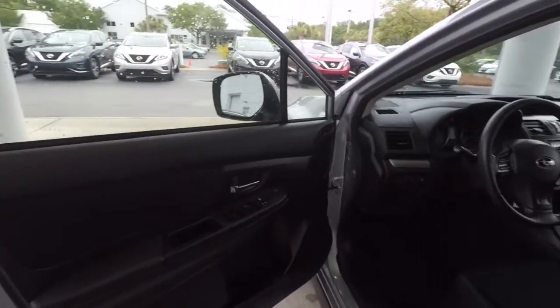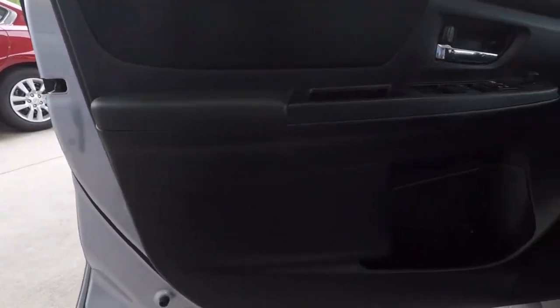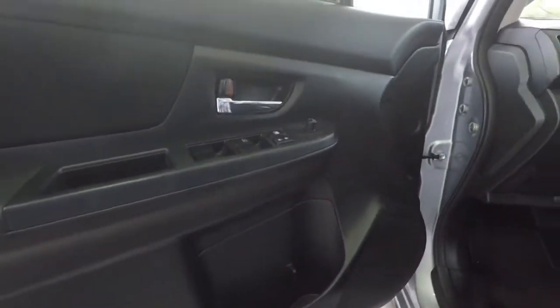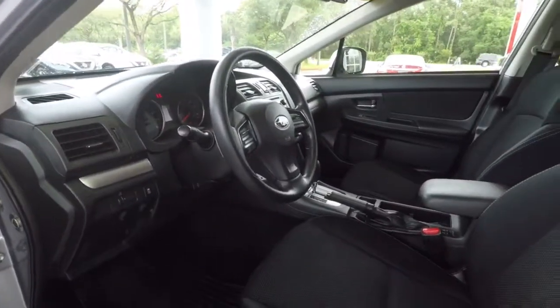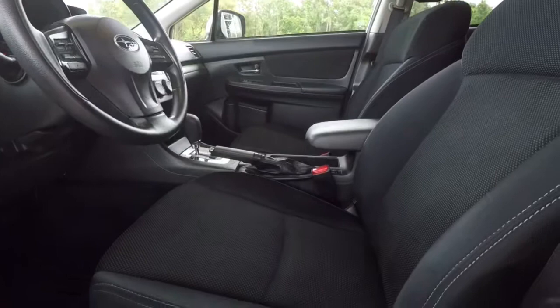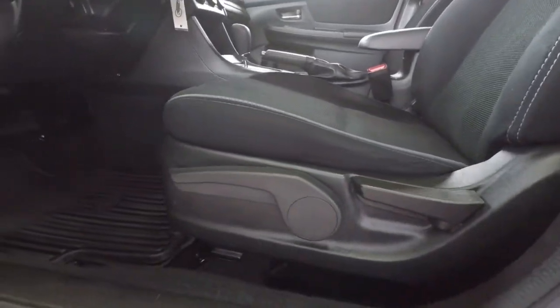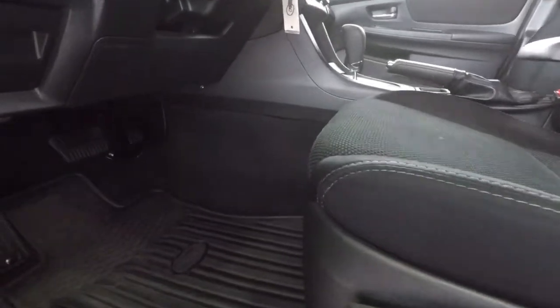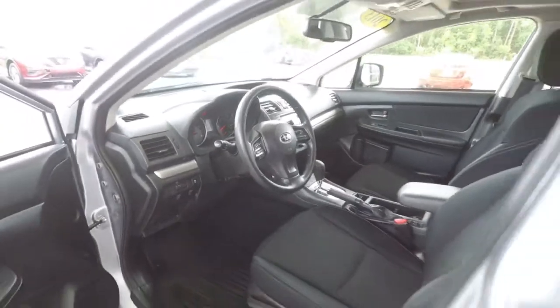All right, let's take a look on the inside. Here is the driver's door panel — clean, didn't see any stains, rips, or tears. Same with the seat — upholstery is in great condition, stitching looks good, no wear on the bolster. Like I mentioned, the car has all-weather mats — four all-weather mats and the rear cargo mat.